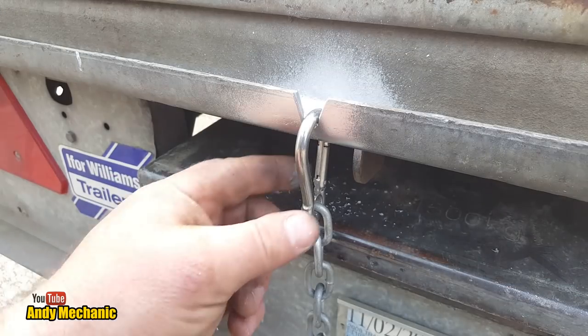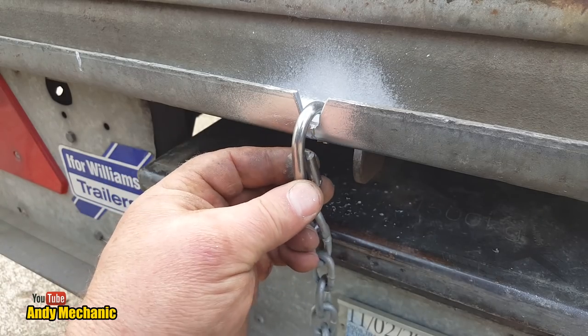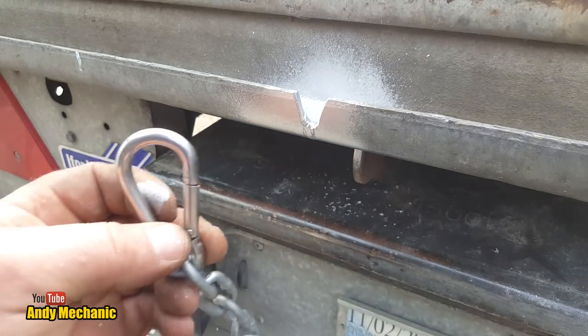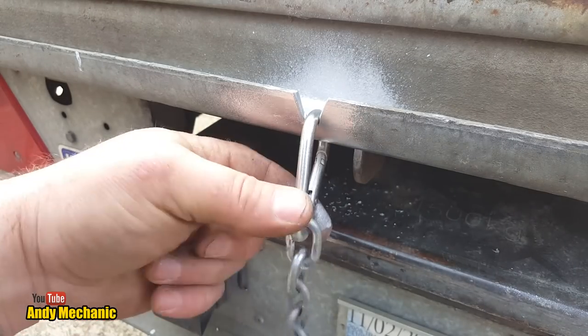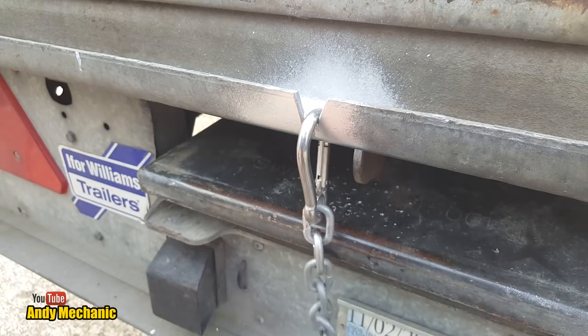Actually, I wasn't happy with the way that clip was hanging on the back — it's not quite up to Andy Mechanic standards. I was a bit concerned that when I reversed the trailer up, that clip could easily get bent and damaged, and these were $15 for the pair. So I cut a V-groove where I drilled that original hole, and then drilled a second hole just behind it on that horizontal piece. Look at that — fantastic! It sways around and it's very happy where it is. That's exactly what I wanted. Good job — see you around, crew.